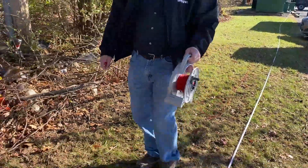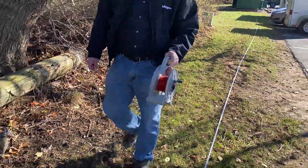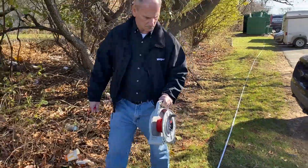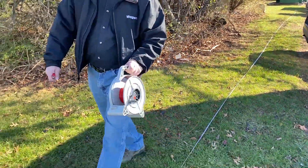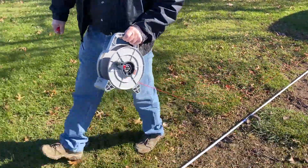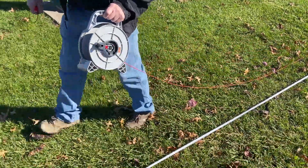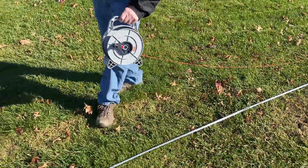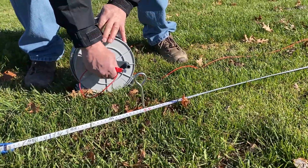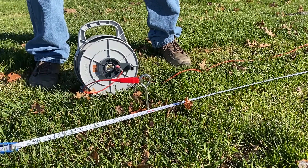The task of stringing leads is necessary for fall of potential but can be tiresome and time-consuming. Note how easy it is with the ETK accessory kit, which allows you to readily string together as many reels as are required to get the distance necessary to construct the fall of potential graph. The reels also make it easy to pay out and retract wire without the tangling and knotting that are common nuisances with spooled wire.